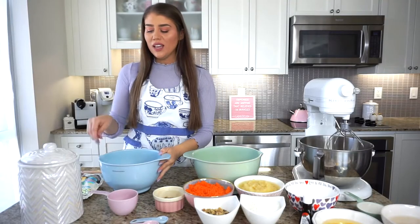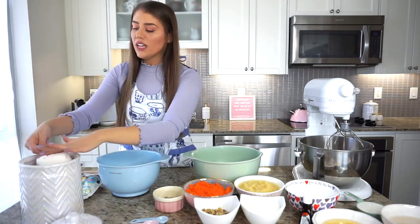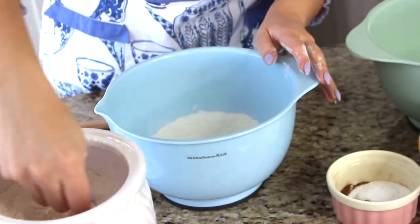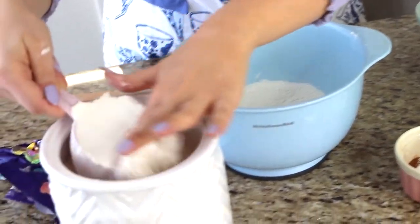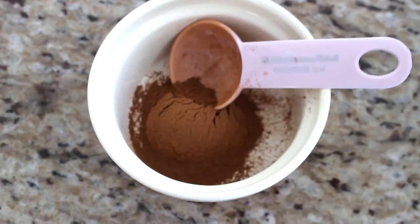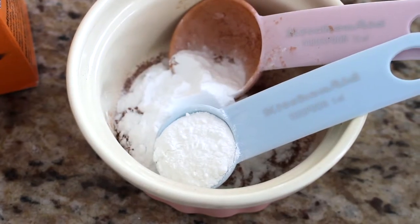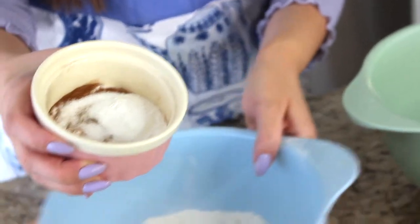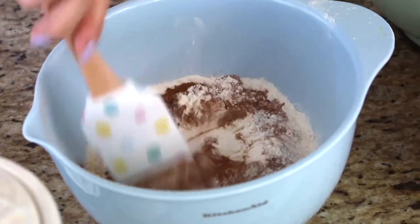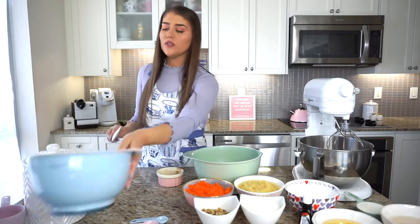Get a medium-sized bowl and add two cups of all-purpose flour. We're going to be working with dry ingredients and wet ingredients separately, then bring them together. In a small bowl I already have measured one tablespoon of ground cinnamon, two teaspoons of baking soda, one teaspoon of baking powder, and half a teaspoon of salt. I'm adding all of those dry ingredients right to my flour, giving it a quick mix, then setting this dry flour mixture aside.